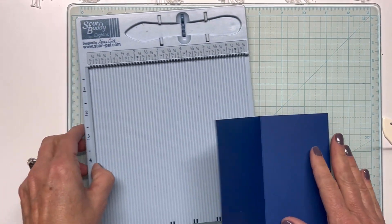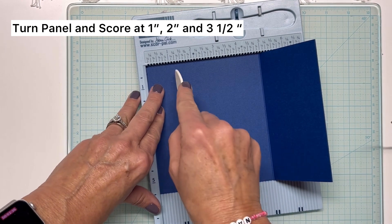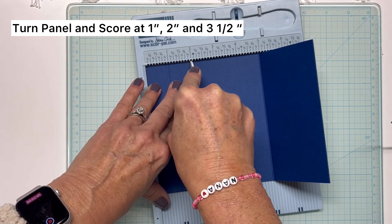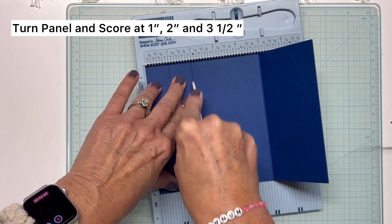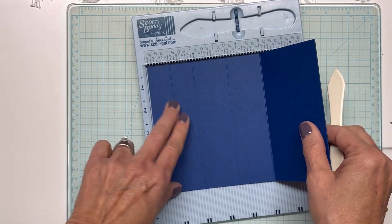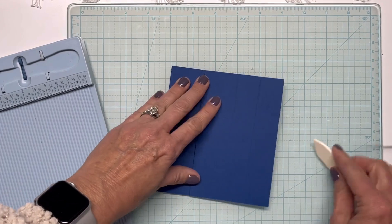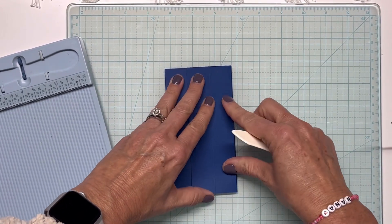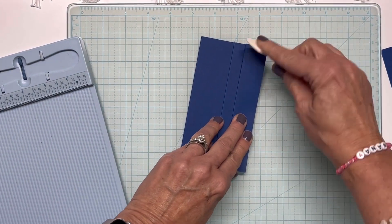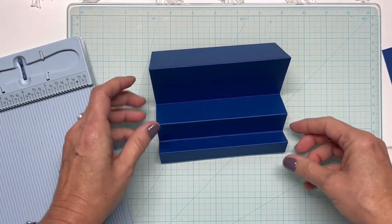From there I'm going to work on the lower tier. My lower tier is going to be a one-inch score, and I'm going to score all of these in the same direction. I'm going to score at two inches and then at three and a half. Basically that gives me one inch, one inch, one and a half, one and a half, and then three inches. I'll fold this up, bend that back, fold this up, and fold this down. We now have our tiered card base — that Spellbinders is good heavy cardstock.